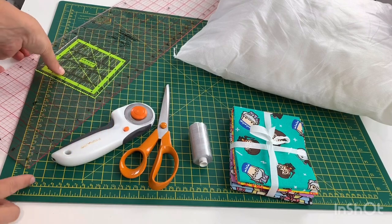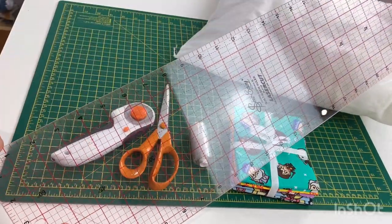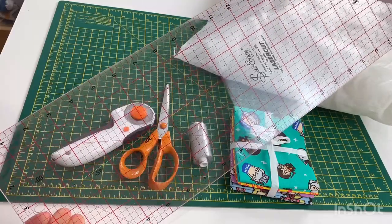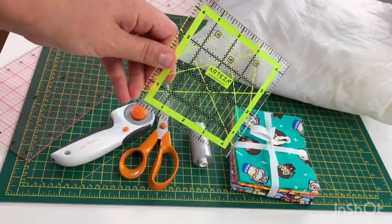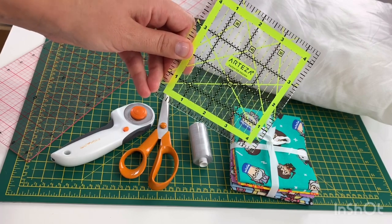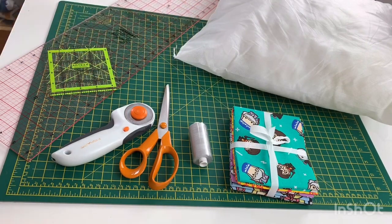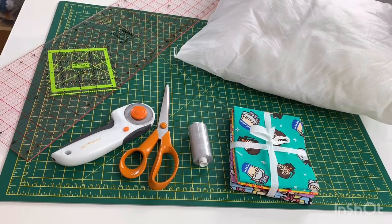You're also going to need something to measure with — this is a 24 by 6 inch quilting ruler, which is so handy for cutting out fabric. If you don't have one you could use a quilting template; this is a four and a half inch one, which is the size of squares we're going to use today, leaving us with four inch squares once we've sewn our quarter inch seam allowances. And finally you're going to need an 18 inch cushion pad. I'll pop some links to all of these available on Amazon in the box below.